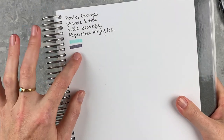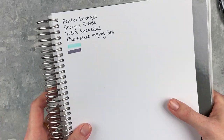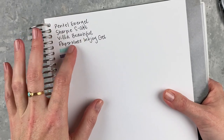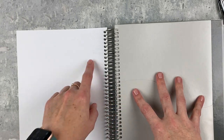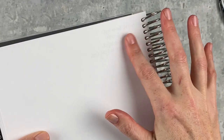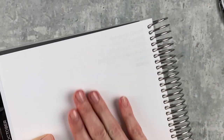I also threw in a couple of Mildliners since a lot of people use them. All the pens wrote beautifully on this paper — I really love how smooth it is. Checking the back: there is a little bit of shadowing with each pen, even with the light Mildliner you can kind of see it. So there is some show-through because the paper is thinner than some others, but it's nothing that would really bother me. I can't feel any ridging, and the shadowing is not a dealbreaker — I really like this paper.